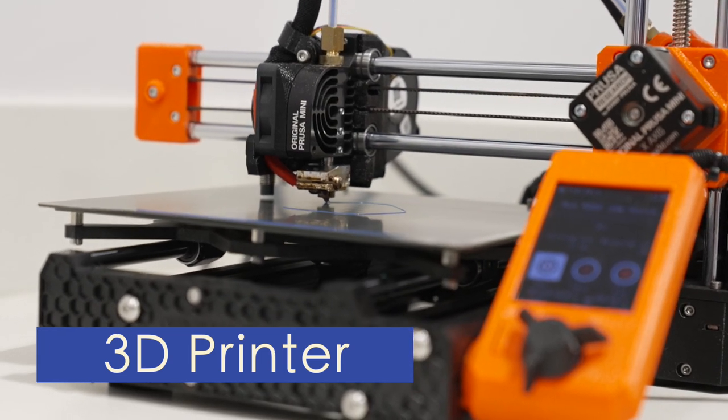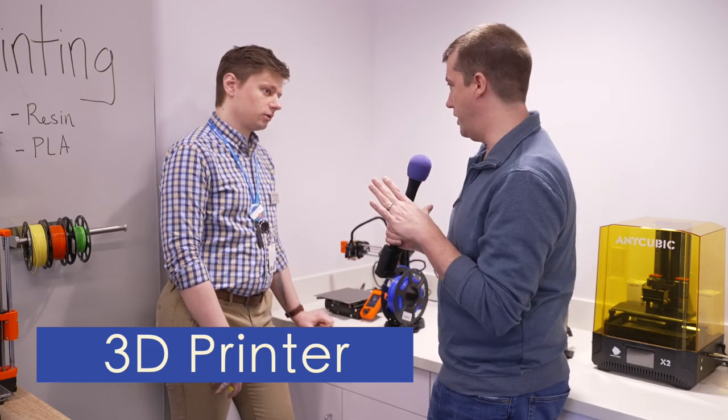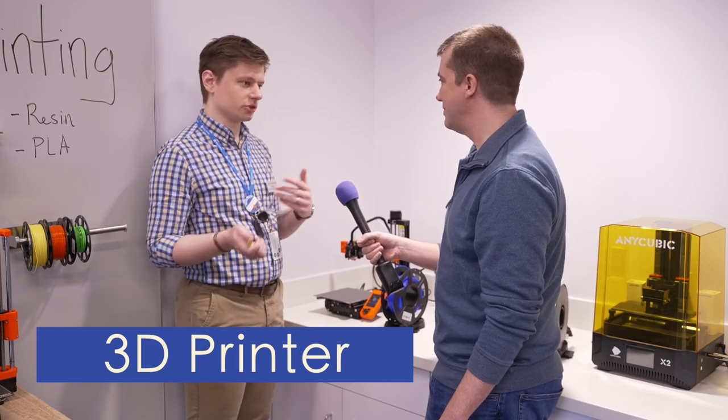I don't know what I'm doing when I walk in here, but that's okay — you can help out, right? Absolutely. Anytime this space is open there's going to be at least one of us in here who can help you figure out the process and take you from start to finish.